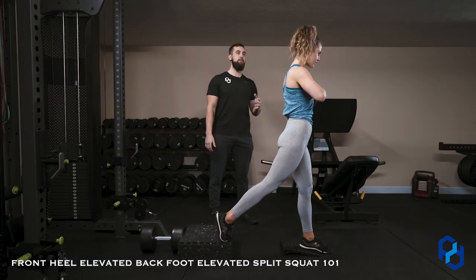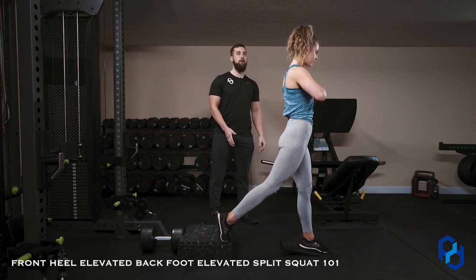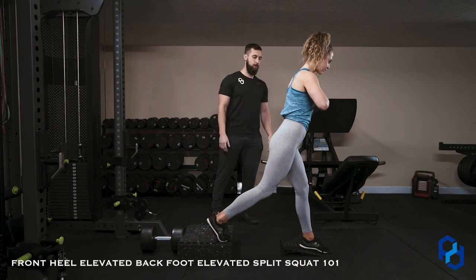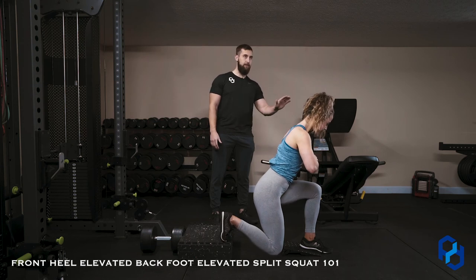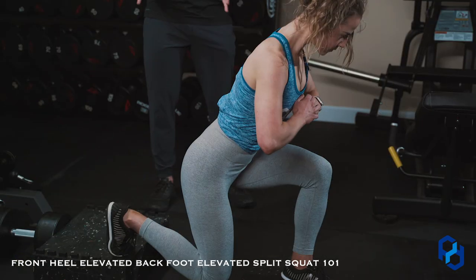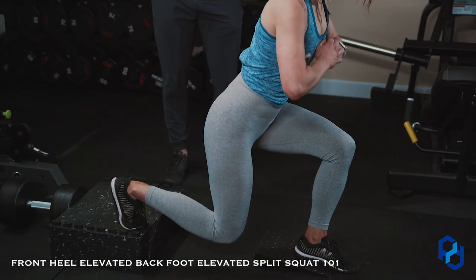Now, if we're going to bias glutes, our goal within this movement is working in more of a vertical plane. She's going to slightly hip hinge forward with her upper body, then simply drop down rather than driving that knee forward, and then just come straight back up. It allows for us to fully lengthen the glute max and really target the glutes within this movement specifically.